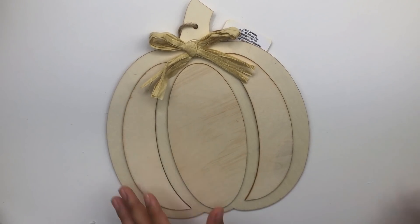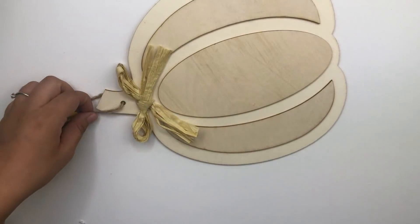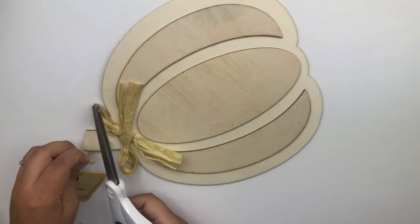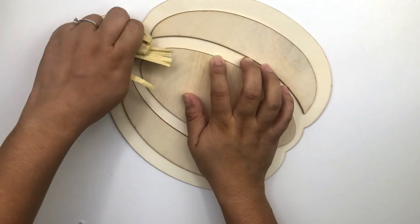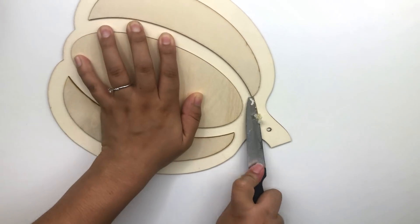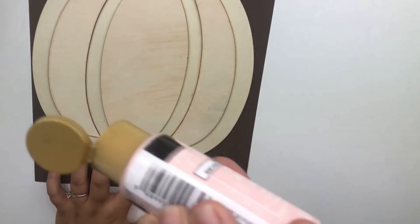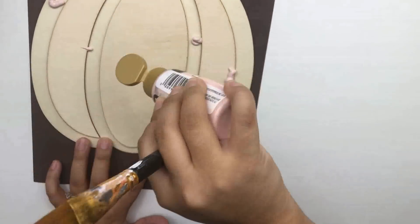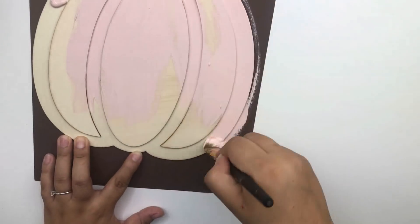I am going to start with this Dollar Tree wood pumpkin. I'm going to start by removing the tag and the bow. To paint the pumpkin I will be using this beautiful pink — it is from the brand Folk Art and the name of the paint is called Seashell Pink.